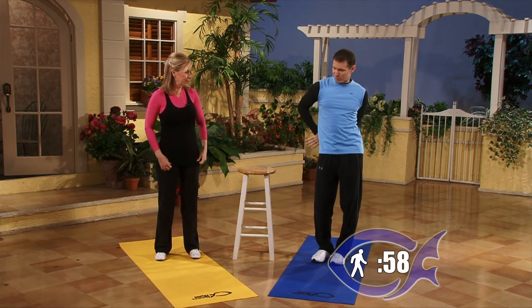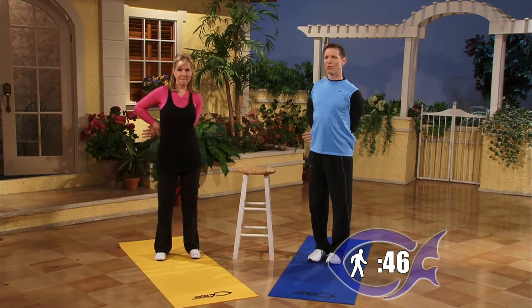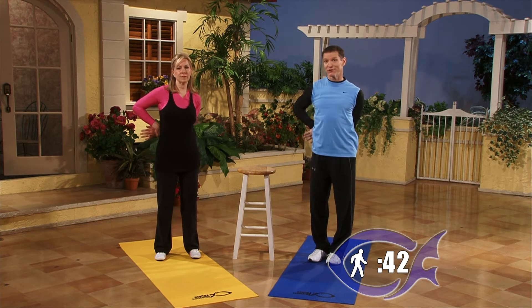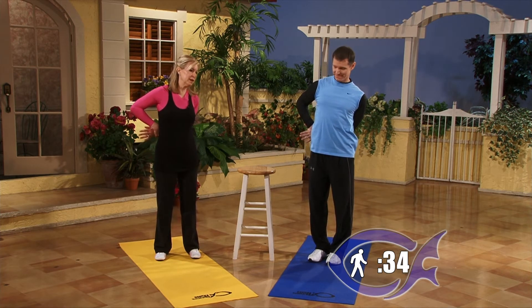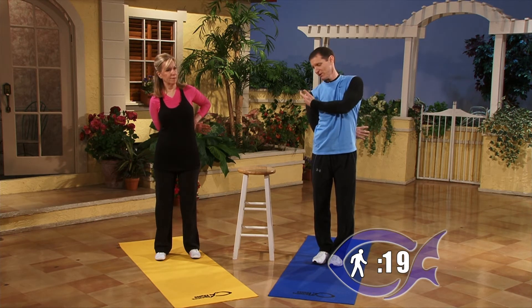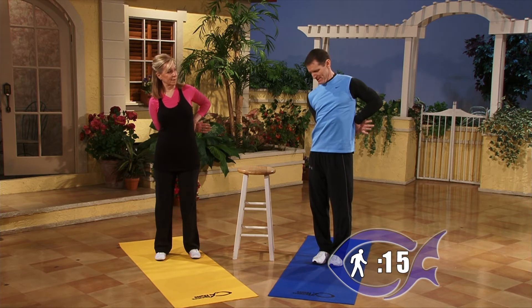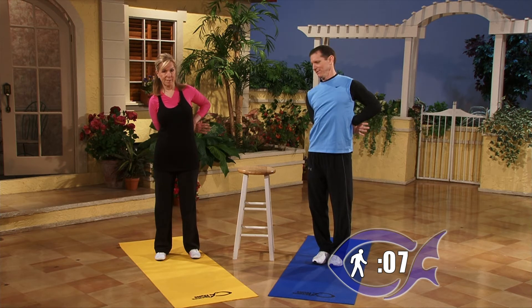Now take the left shoulder — grab your hand from behind and pull across the back gently. Don't tug, just a gentle stretch. Stretching promotes relief from pain, increases your energy level, increases your flexibility, provides better range of motion for joints, and promotes greater circulation and blood flow. Switch sides — grab your right arm and gently pull behind. You'll feel it all the way across the top of the shoulder. If you've got a headache or you're tired, get up and stretch a little — it'll increase blood flow and make you feel better instantly.